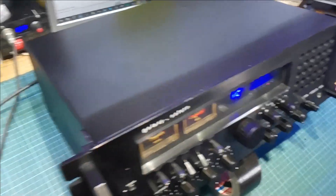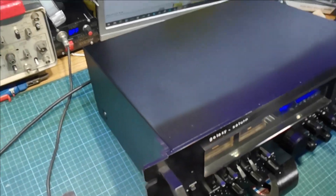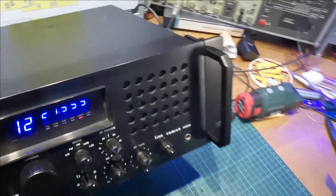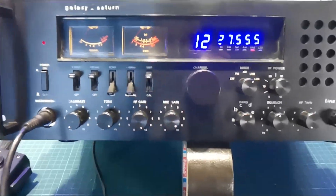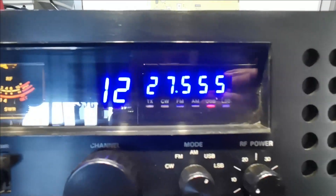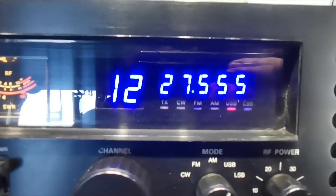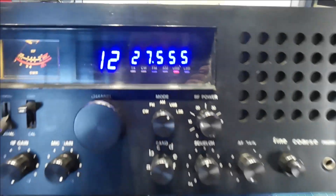I resprayed the case, resprayed the handles, and resprayed all the knobs because there were a couple of odd ones on it — I just ended up spraying the whole lot. And there's our blue channel display and counter.